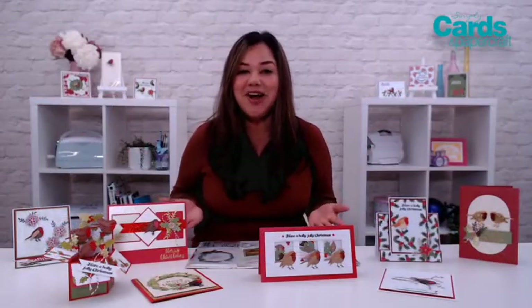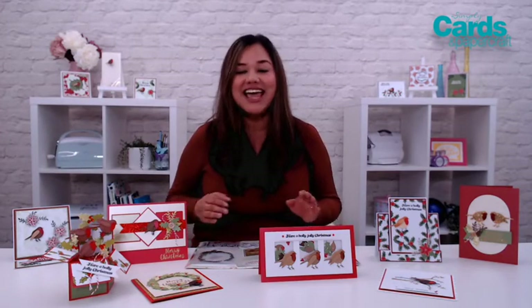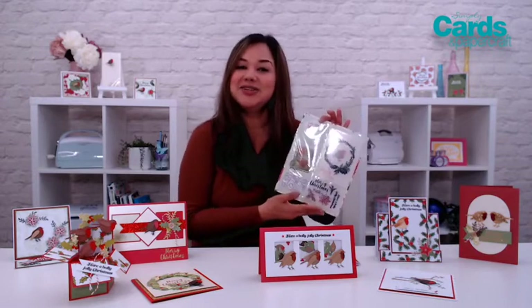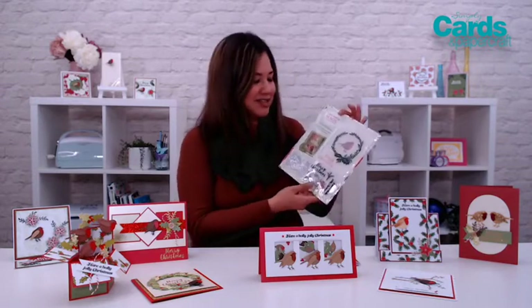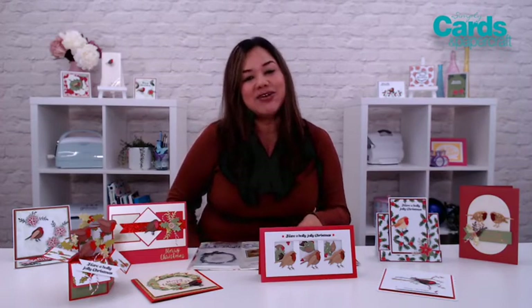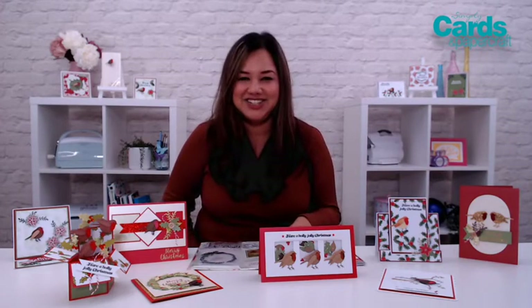Aren't you so inspired by all of these beautiful projects? And there's more inspiration with the Yuletide Wishes set from Christina Griffiths, who is the designer of this beautiful embossing folder, stamps, and dies. And you can have a quick little catch up with Christina in the issue.